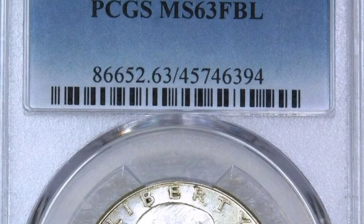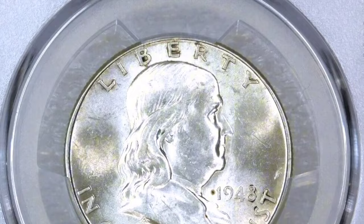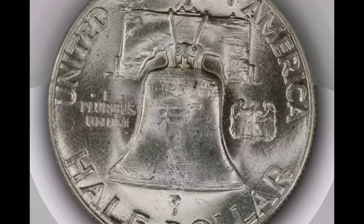Sale details: Year 1948, Mint Mark: none (Philadelphia), Grade: MS67 FBL. Date of sale: July 30, 2003. Price: $28,750.